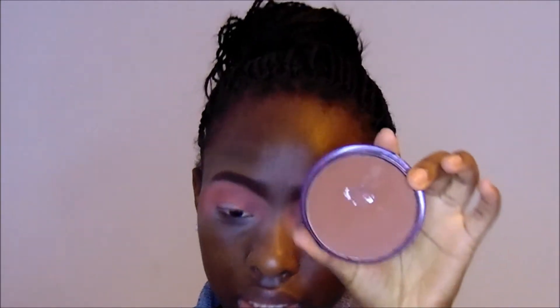For my next shade I'm going to go in with my Saffron face powder in Hot Fudge. It's a really nice rich brown, kind of like a cocoa color but a bit darker. I'll put that directly in my crease just to build it up.